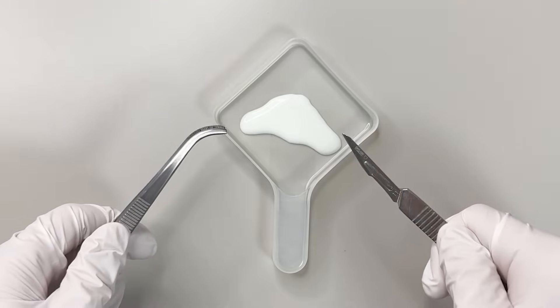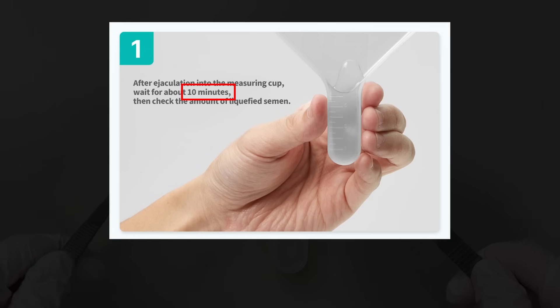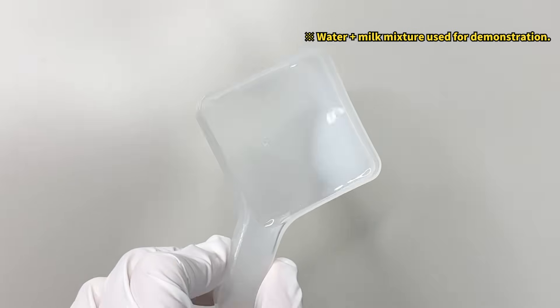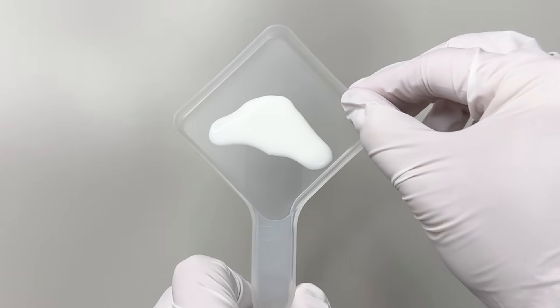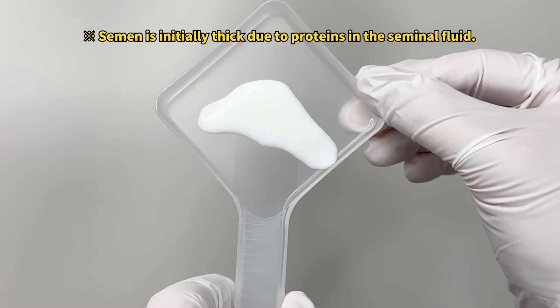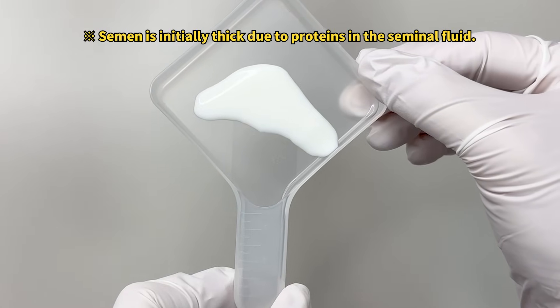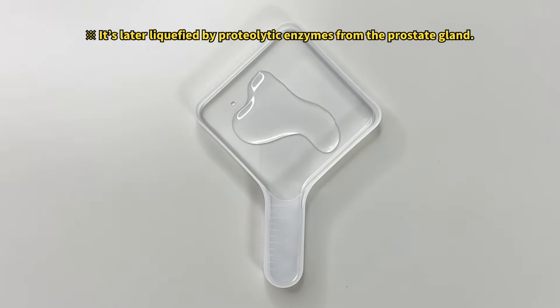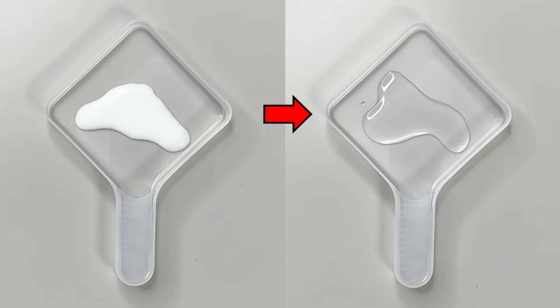The instructions said to wait 10 minutes before observing rather than looking right away. So I waited a bit and saw that the semen had turned clear and watery. Right after ejaculation, semen is thick and jelly-like due to protein coagulation, but over time enzymes break down the coagulated proteins and liquefy the semen. This change is actually an evolutionary strategy to improve the chances of conception.